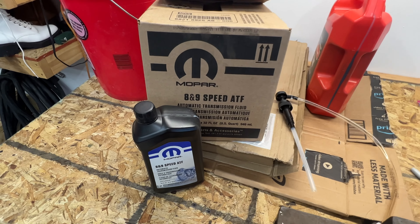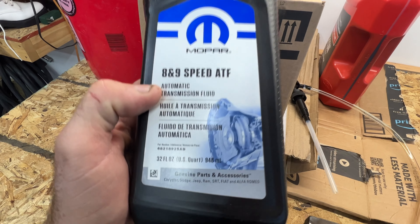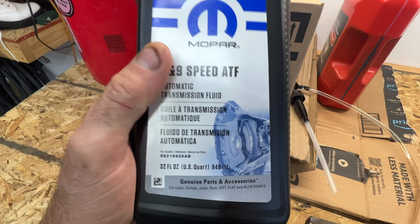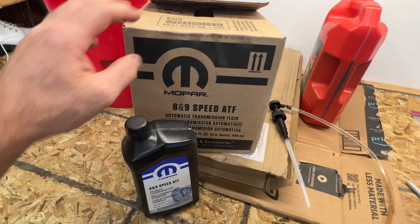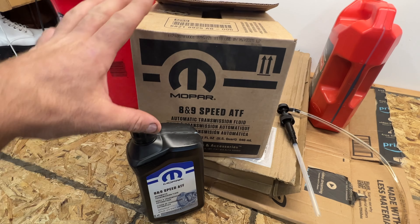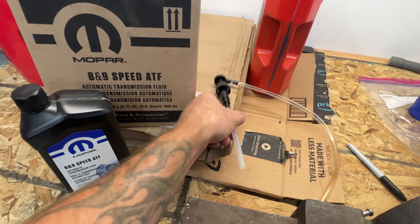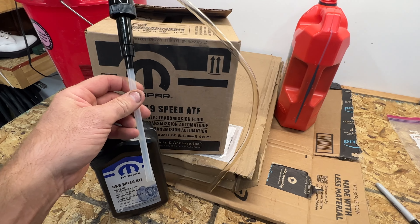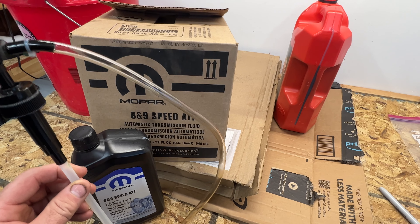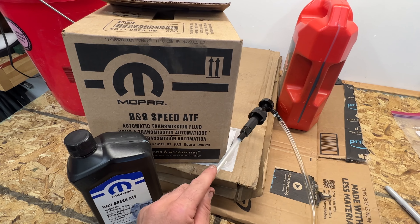I'm going to be using the Mopar 8 and 9 speed ATF — part number 68218925AB. I went ahead and got a case of six plus an extra quart, so seven quarts, which they sell on Amazon — I'll put a link in the description. I'll be using this little quart-sized pump which I'll stick down in there so we can just pump it up into the fill hole. I got this off Amazon too, so I'll put a link in the description for that.